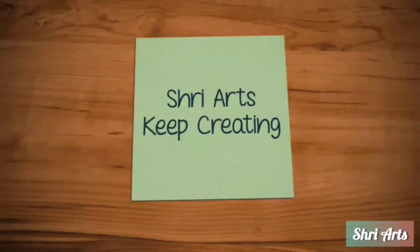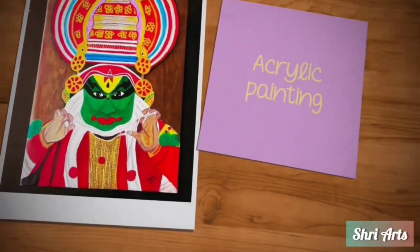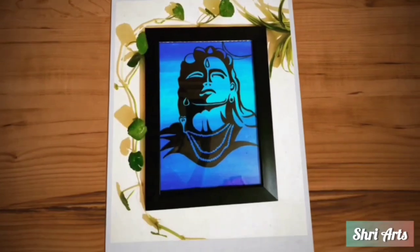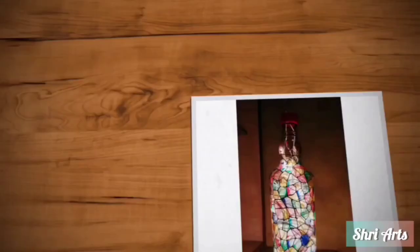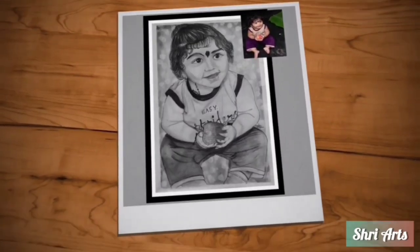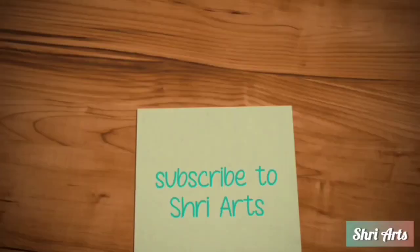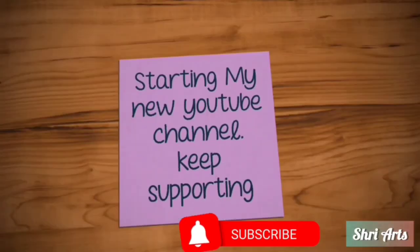Hi and welcome to Shri Arts. I'm back with a brand new video of coffee painting. This is a very simple and easy painting using not more than three materials: it needs a paper between 200 and 300 GSM, a brush, and a coffee powder. For this I'm using Bru instant mix coffee powder and making four shades from it.